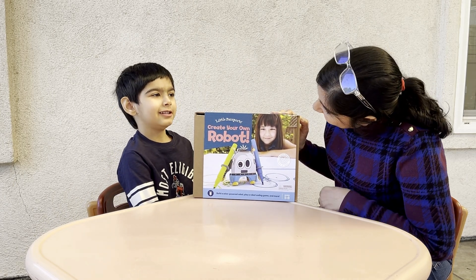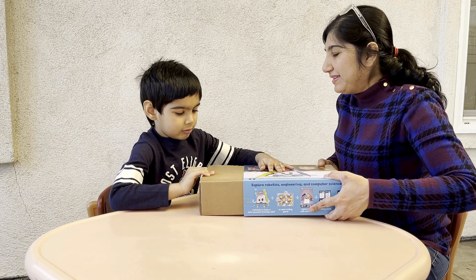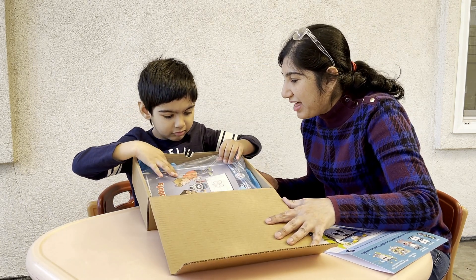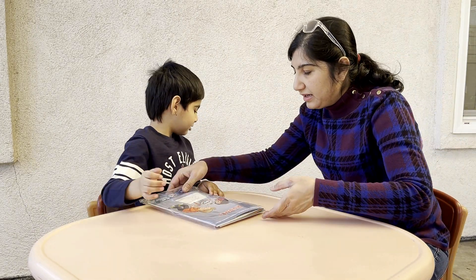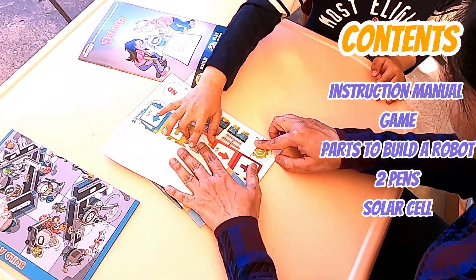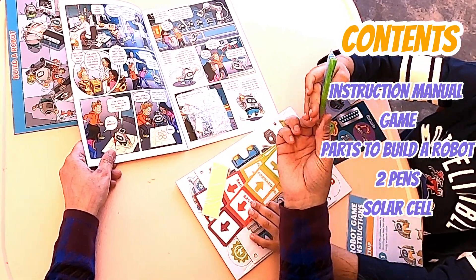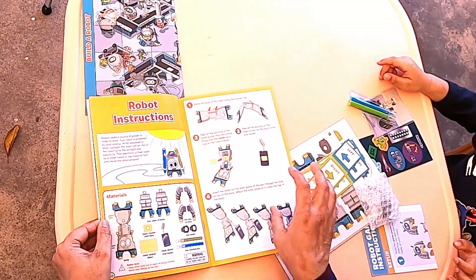Yeah! Okay, let's open the box. Okay, let's open. Here we go, pull it. You have to create your own robot — yes, let's create your own robot! Okay, let's open it out. So the package has the manual, a build-a-robot game, and the stuff to make the robot. It came with two pens for your robot and the battery.